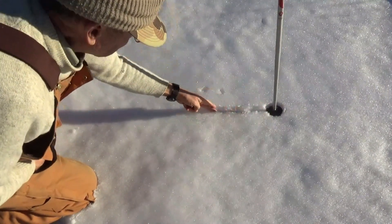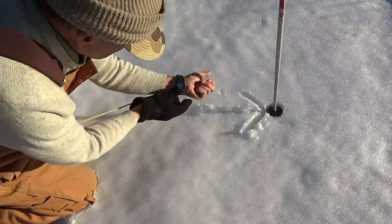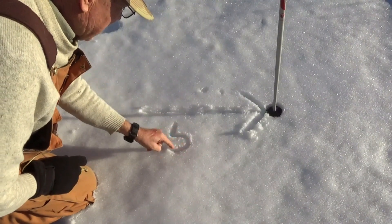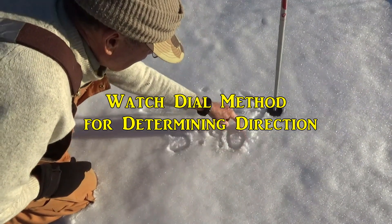Hello again. Welcome to Over the Hill Outdoors. I'm making this short video to expand on some information I provided in my previous video about using the time of day method to estimate direction, specifically the watch dial method or the time method.